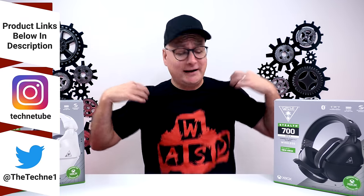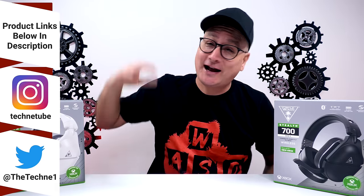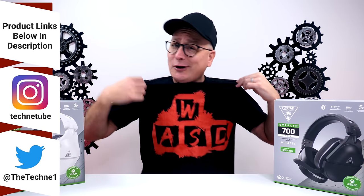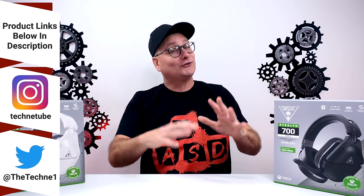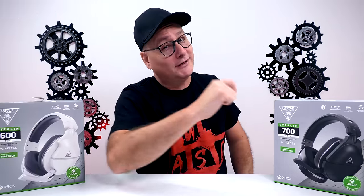But before we get into this comparison right here, have you all seen the new Techni merch? We're dropping all sorts of designs constantly there. This is one of the newer ones — WASD, like whenever you're gaming on your keyboard — multiple colors you can get in as well, and there's some other awesome designs on there also. You need to go check them out, KeepNerd.com, link's right down in the description. Best pick one up.